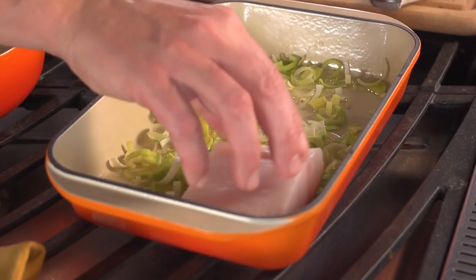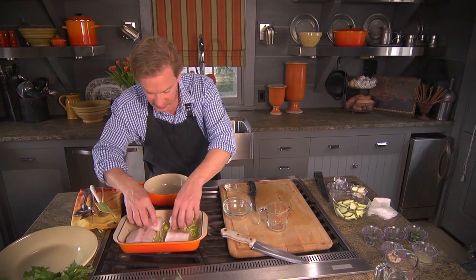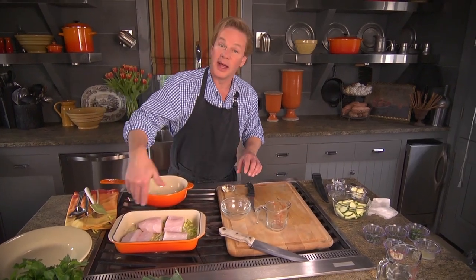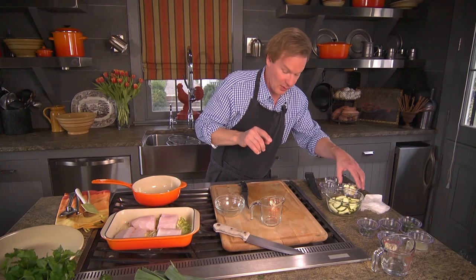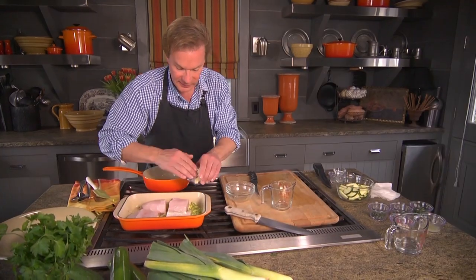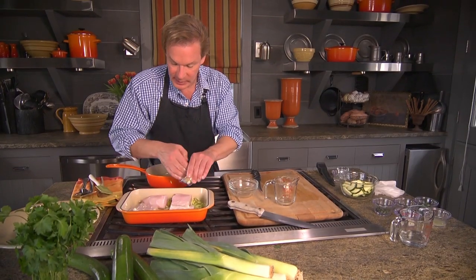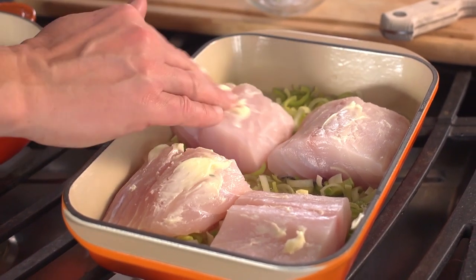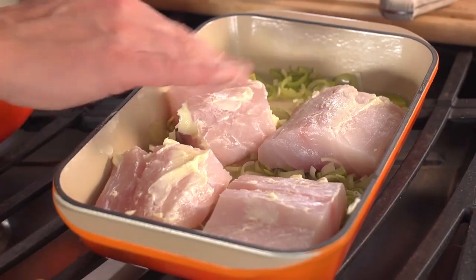I'm going to take the fish and place it in the dish. This is a non-stick dish, but if you'd like, you can apply butter to the bottom of the pan. We're going to add butter anyway — I'm taking two tablespoons of butter and just rubbing a little bit on the top of each piece of fish like this. This will melt and make the sauce very, very delicious.